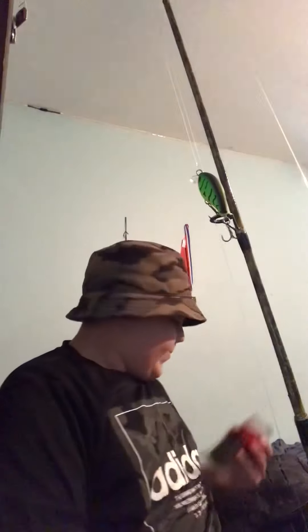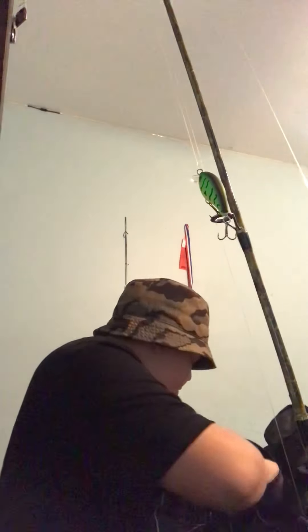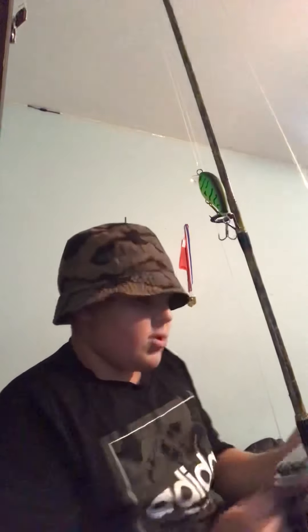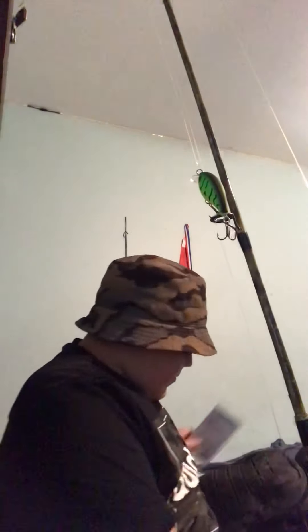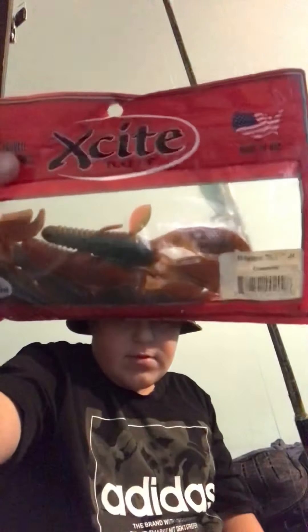I have more Zoom baits in watermelon seed. I have some I had to put in a Ziploc bag but I think they're from Gary Yamamoto. I also have some swimmers and some Excite Baits I got from Mystery Tackle Box.